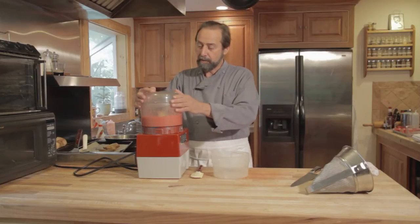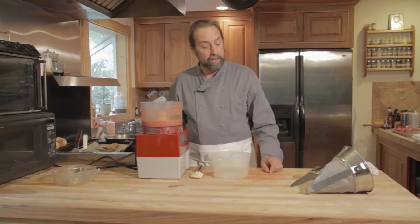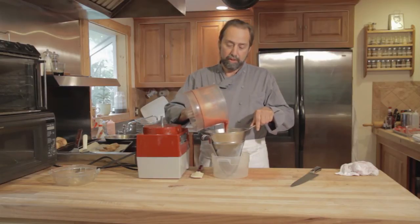So I have pureed — what we call whacked strawberries — which have been rinsed, de-stemmed, sliced, and sugared. And I'm going to take them and pour them into a very, very, very fine strainer.